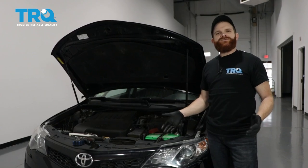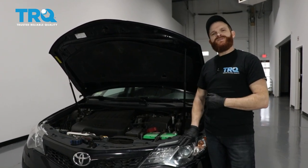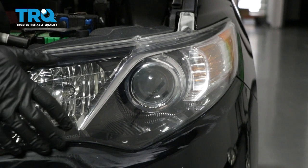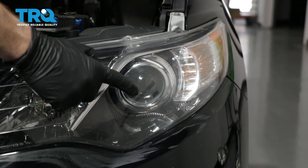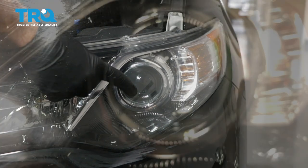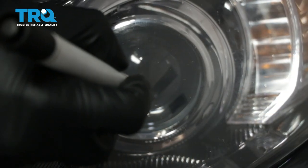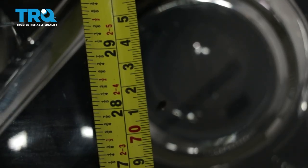This is going to be a general tutorial on how to aim your brand new TRQ headlamp assemblies. Looking at your brand new TRQ headlamp assembly, you're going to see where your low beam is. You'll see a little dot right in the center — that is the axis point. What we're going to do is mark that with an erasable marker just so it's easier to see. Next, what we need to do is measure from the level ground up to this point and take note of that measurement.